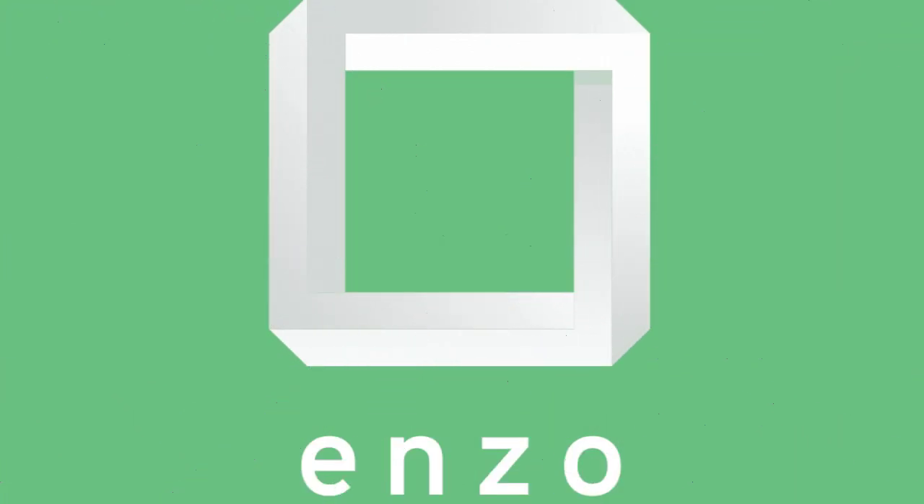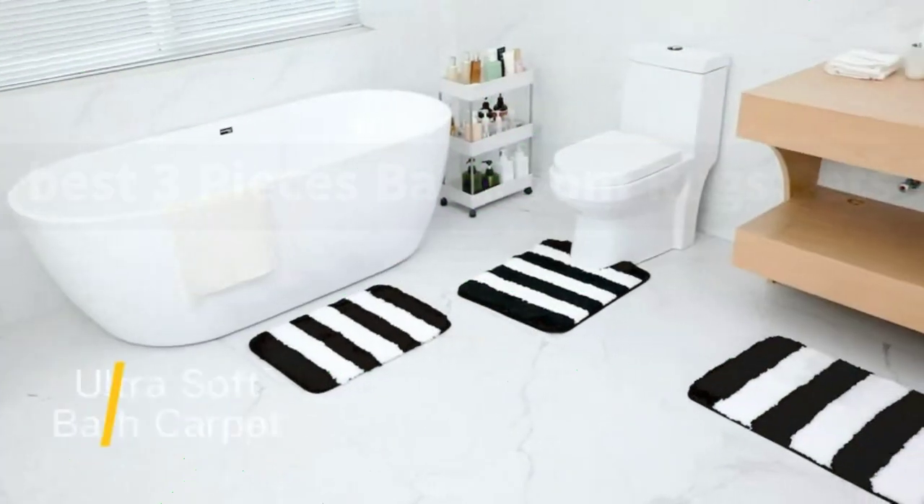Hello everyone, welcome to Enzo channel. Three-in-one bath mat set.